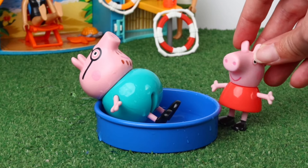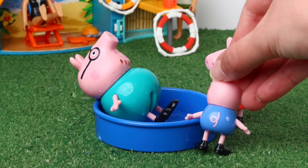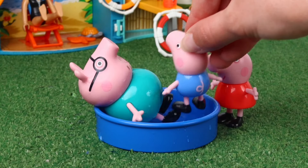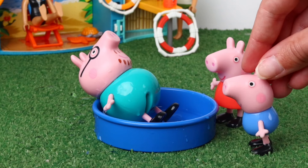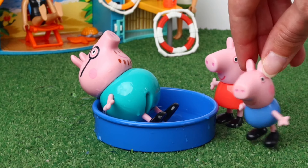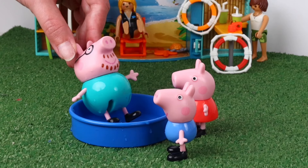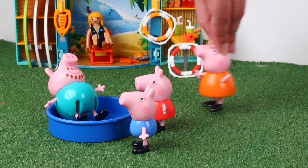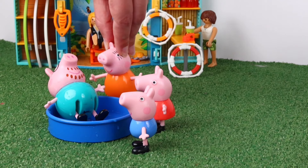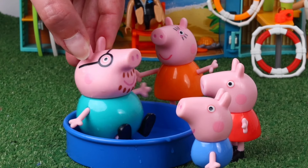Oh no, Daddy. You emptied the entire pool. I don't like this pool, it's too small. I loved it. Only thing missing is my orange juice. We have to think of the children, Daddy Pig. Sorry, little ones. I just wanted to surprise you.